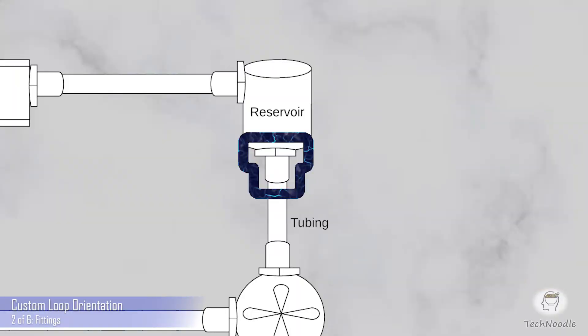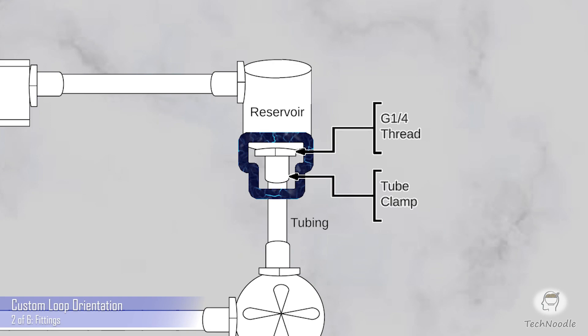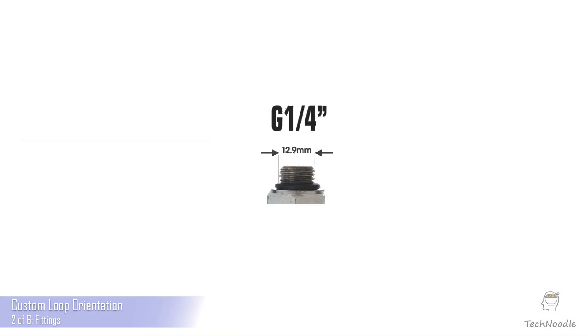One group is tube fittings. You only ever need one type of tube fitting for your entire custom loop. Which type you need depends on what type of tubing you choose for your build. I'll come back to tubing choices, but it's really that simple. One end of a tube fitting connects to a tube. The other end will have a G quarter thread, and everything you might want to connect tubes to will have G quarter thread ports, so you can connect any tube fitting to anything.